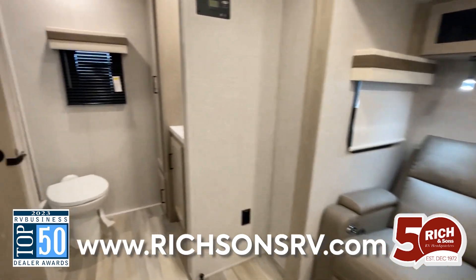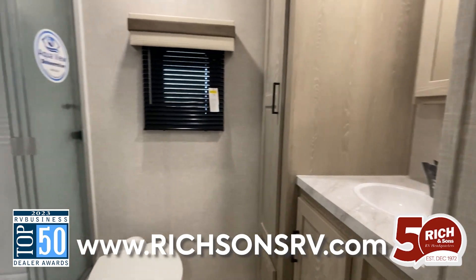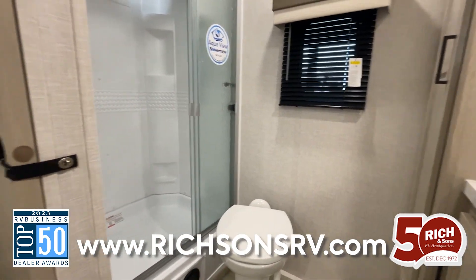Here we have the star of the show in the back of the coach. You have your rear bathroom with plenty of storage space, and you have your shower with the shower miser in there to help you save on water.